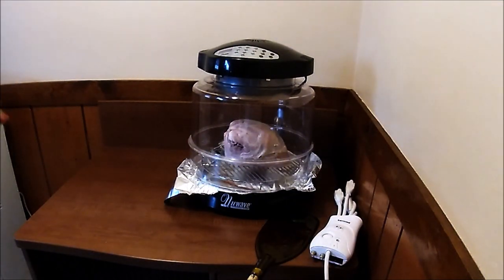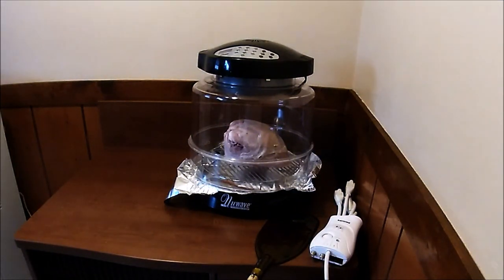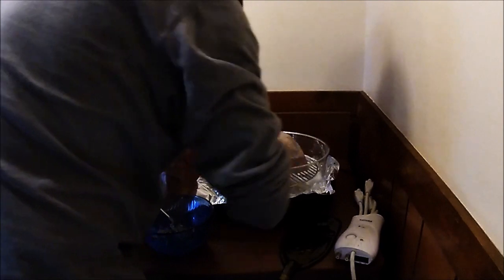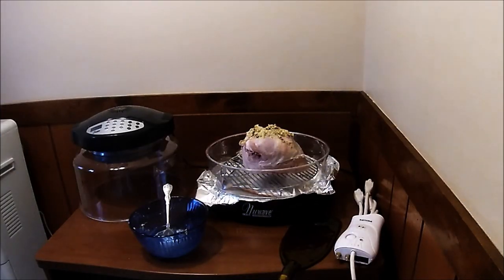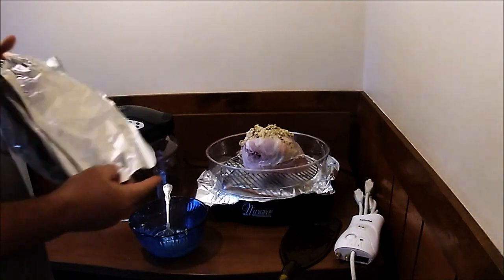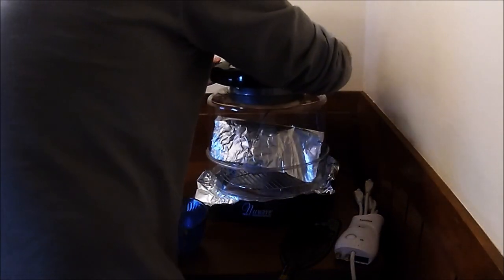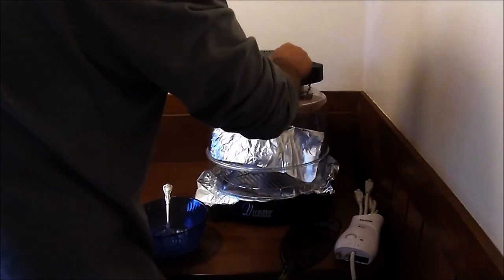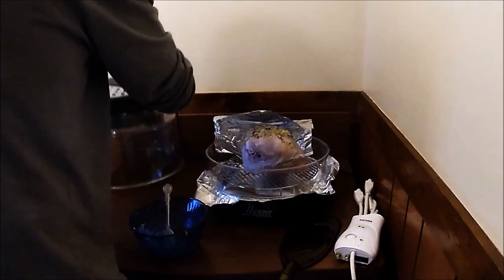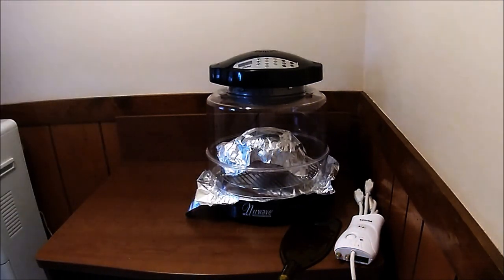I'm going to start it off — the first 30 minutes at 350. Cook time: 30 minutes. Start, and away it goes. I'm going to recalculate and put this butter on it, tent it. To be honest, I should have just got a turkey breast but I didn't. We'll give this a half an hour — I was one minute into it so we'll restart it. Half an hour. I'll be back.